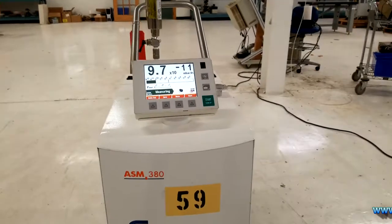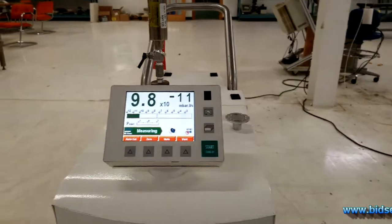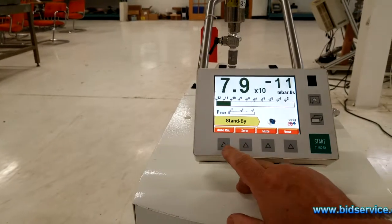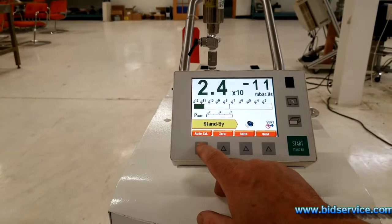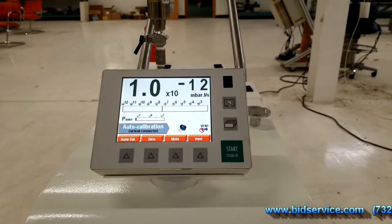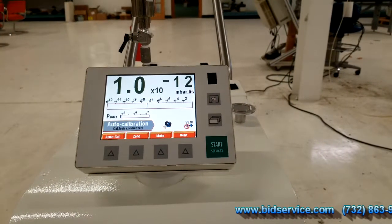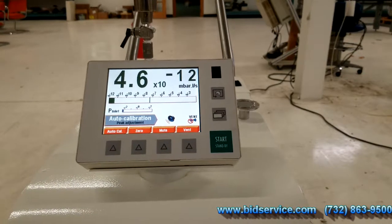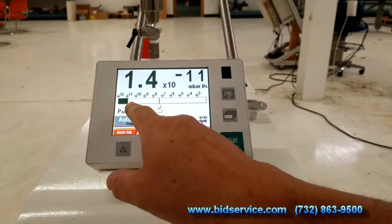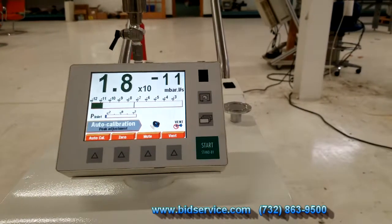This demo is for the Adixen ASM380. I'm going to go ahead and hit the AutoCal so you can see that it tunes to Helium. I'm going to hit the button. As you can see, it has an audio feature where it talks to you and tells you what it's doing. You'll start seeing this peak out as it goes through the voltage on the spectrometer for the peak in Helium.